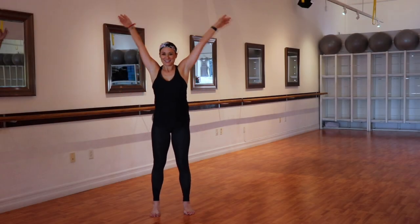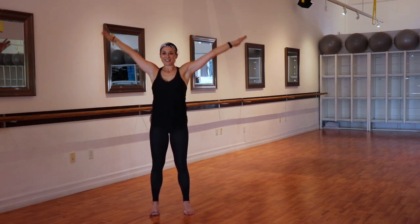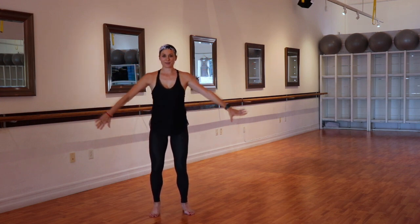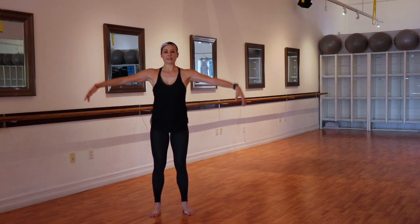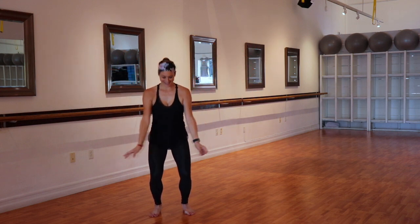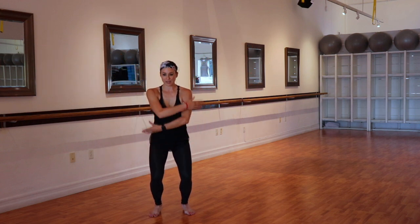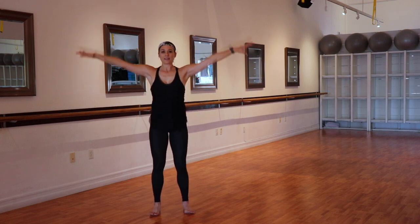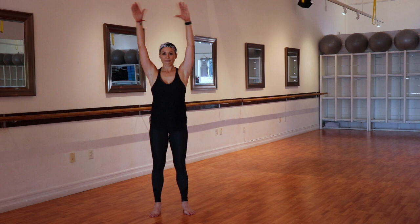All right, you guys, let's get started here in a parallel stance. Give yourself a few little shoulder rolls, and then we start with those arms extended out to the side. Plie down for two and up for two. Knees go in line with those toes as you drop that tailbone down, and then grow a little bit taller through the crown of the head. We'll do one more nice and slow, and then we'll find our tempo. Relax those shoulders as you lift, finding those shoulders sinking down the length of the spine.